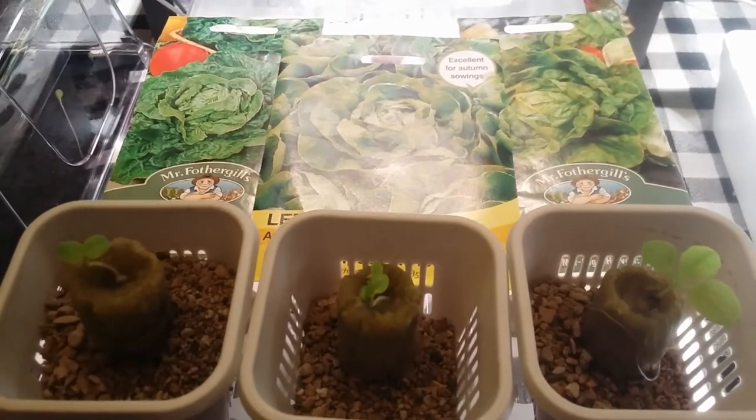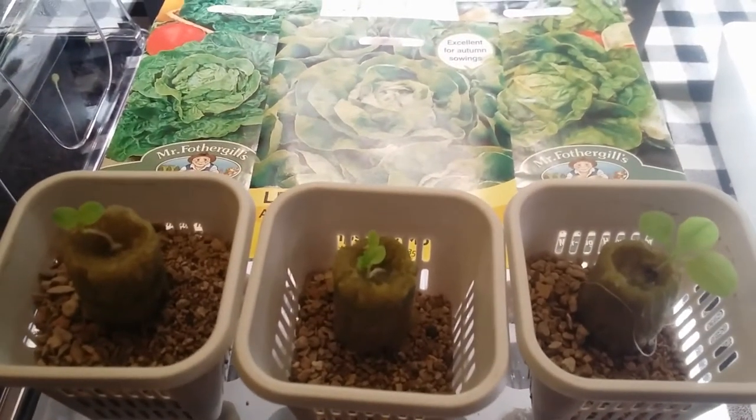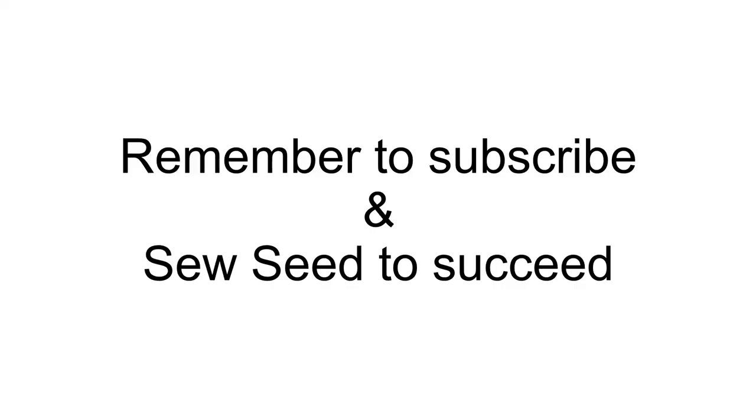The strongest seedlings will be planted onto the larger growing box and monitored until harvest. We shall also monitor the propagator until harvest.